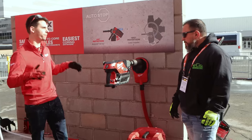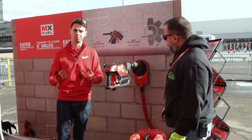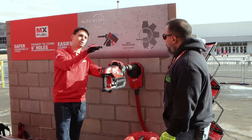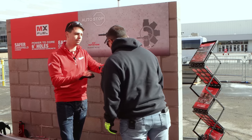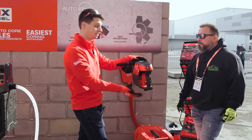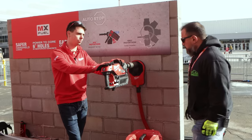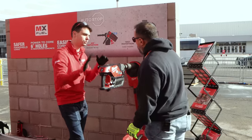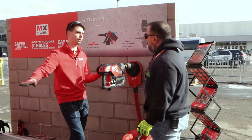Absolutely, and that's the name of the game. How can we make coring safer and simpler with things like a level so that you don't get bound up, because you know when you're drilling straight and you're not going in cockeyed? Along with pressure gauges so you actually know when you're pushing, and you can actually core faster than a wall outlet with this tool because it'll optimize until you're pushing too hard or too little. So you're drilling hard and you don't have to worry about tripping it.